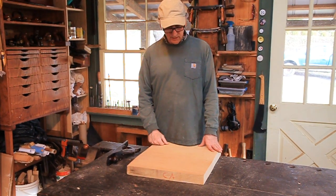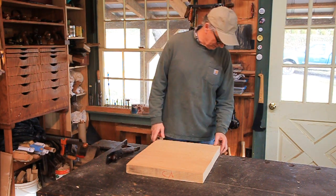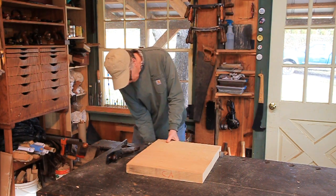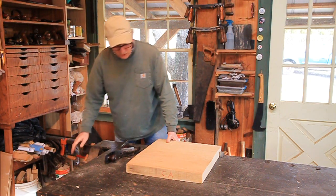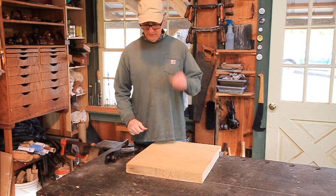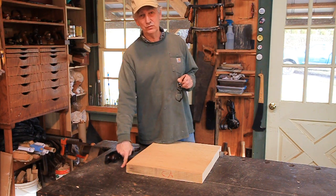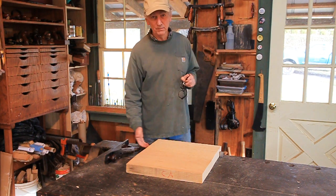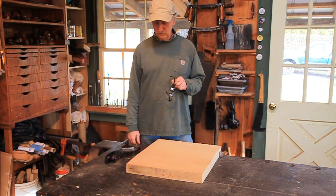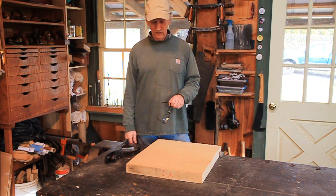Here I am using my workbench — I was going to use my little one for all this stuff, but I've already introduced more tools than I said I was going to. So we'll go ahead and use this. If you're on the little bench, it's got dog holes in it. The way I use that is you drop pegs into those dog holes and drop wedges between the pegs and the board, and that holds it just as solid as these nice dogs right here.